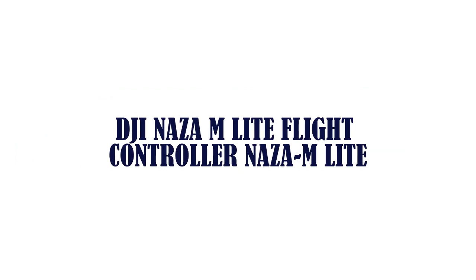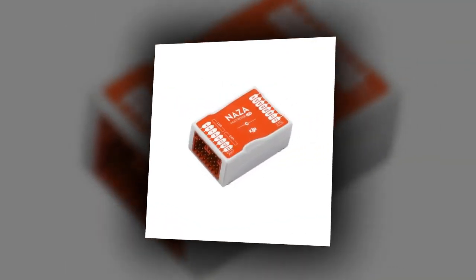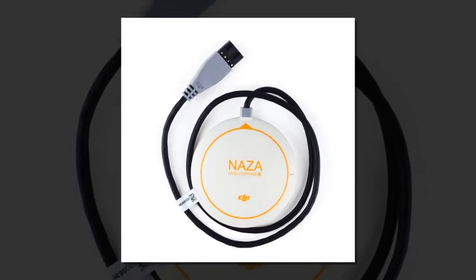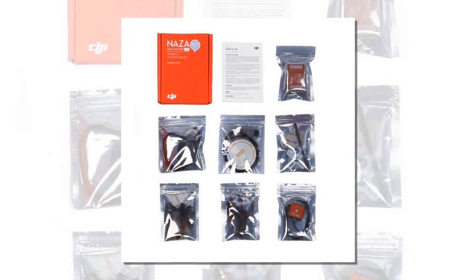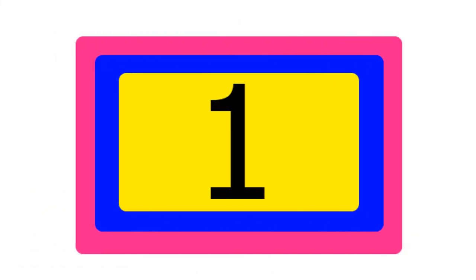Item number two is the DJI Naza-M Light flight controller. Brand name DJI. Type: flight controller. Size: 5 centimeters by 5 centimeters by 5 centimeters. Model number: DJI Naza-M Light. Includes GPS. Package included. Compatible drone brand: DJI. Weight: 0.4 kilograms.